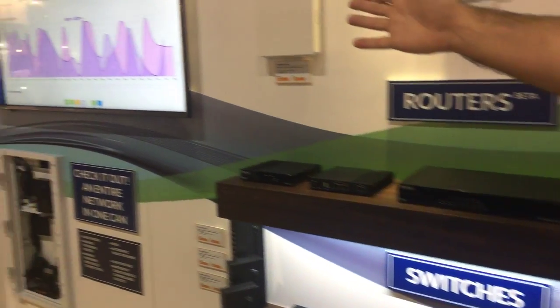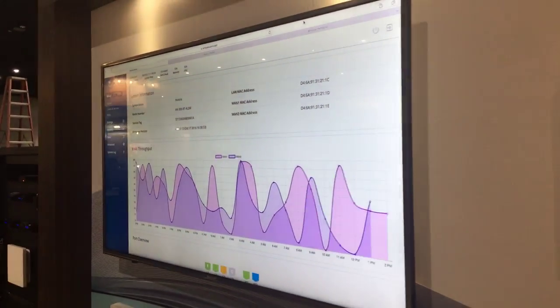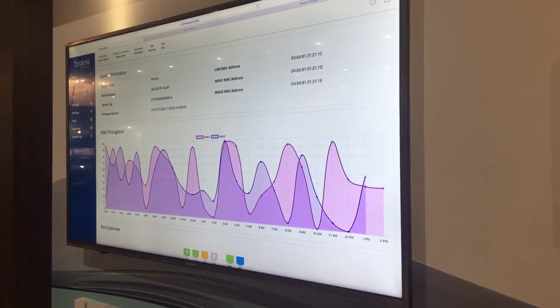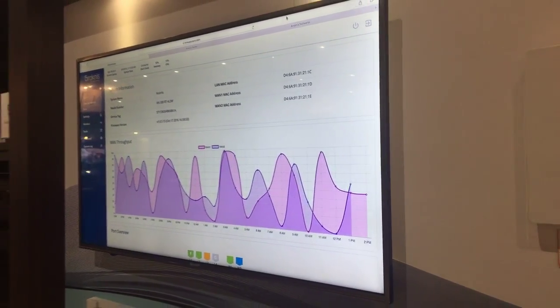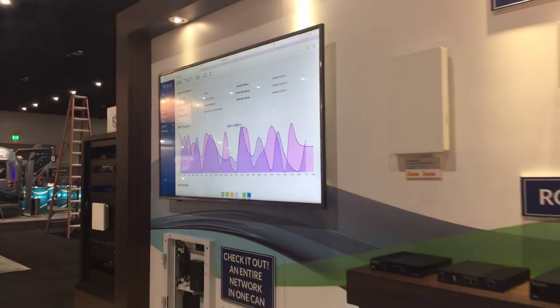We're also showcasing the new local UI of the new router line and getting feedback from you guys at the show. It's a completely revamped, very modernized local UI that will set the tone for the product line going forward.